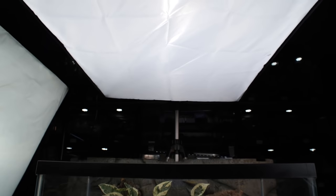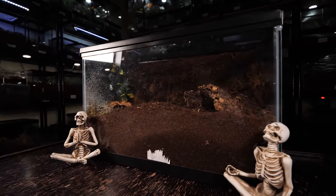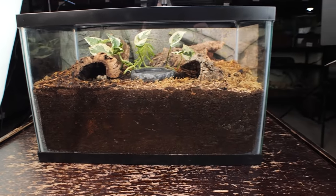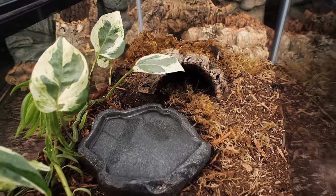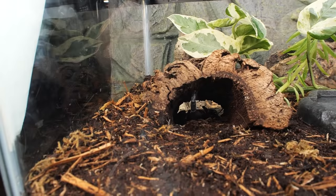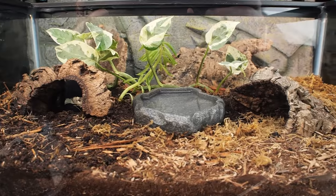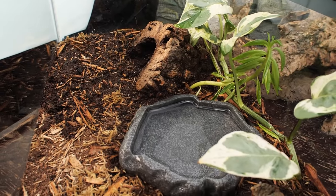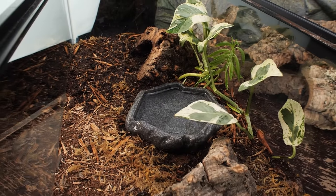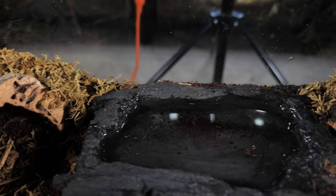I keep my Asian forest scorpion in a 10-gallon aquarium filled up a little over halfway with substrate. You can use a 50/50 mixture of peat moss and organic topsoil and throw in a few handfuls of sand for a cheap and effective substrate. Sometimes I also use jungle mix or creature soil if I just want something quick and pre-made. I get the substrate damp but not soaked — damp enough that you can squeeze it in your fist and not have water seep out. I put two hides on either side of the enclosure and spread peat moss and dry leaves across the top of the substrate. I also provide a wide and shallow water dish.